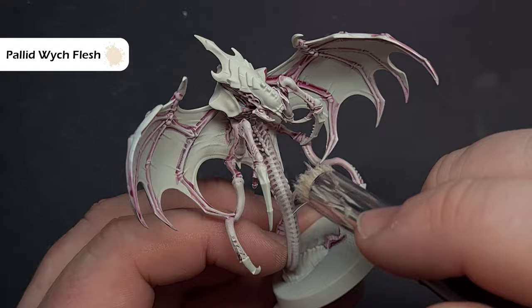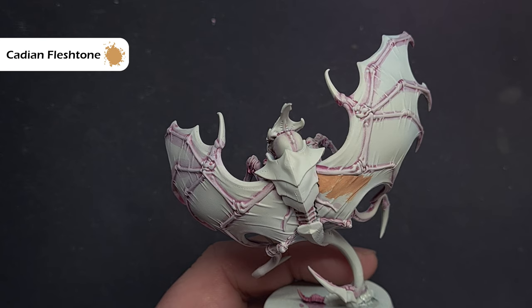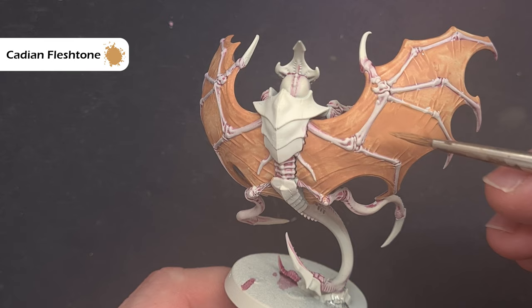We'll move on to the wing membranes next, and we're going to base all of these using Cadian Fleshtone. You'll need two, maybe three coats to cover this properly. I find it's much easier to use it slightly thinner than normal because it can run into the recesses and really helps you sketch around these areas and around the spines. Don't worry too much about mistakes as we can fix them with Pallid Witch Flesh afterwards. That second and third layer of Cadian Fleshtone really gives a nice color that reflects the box art nicely.